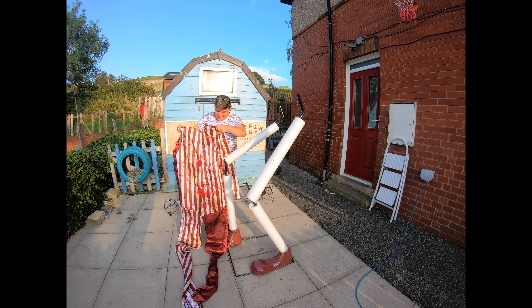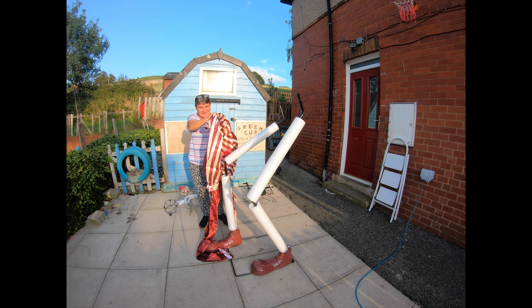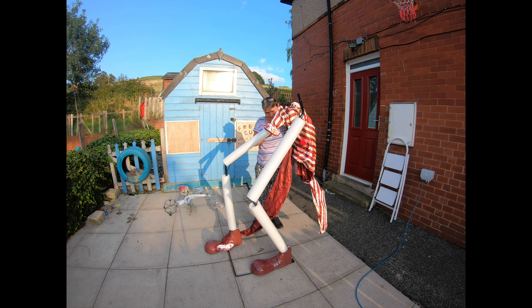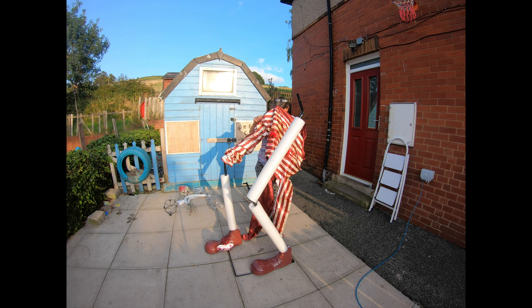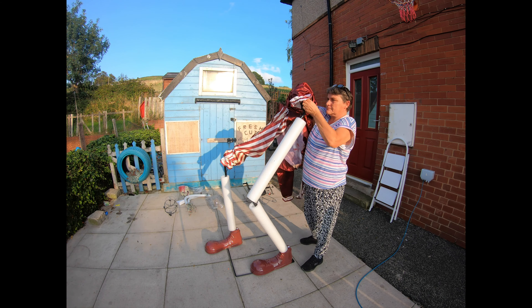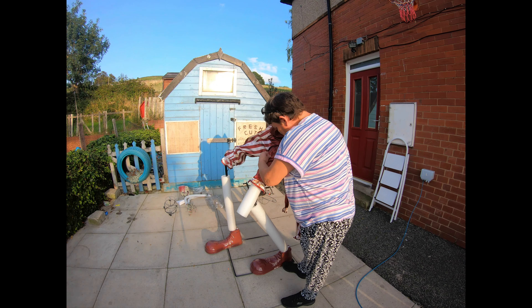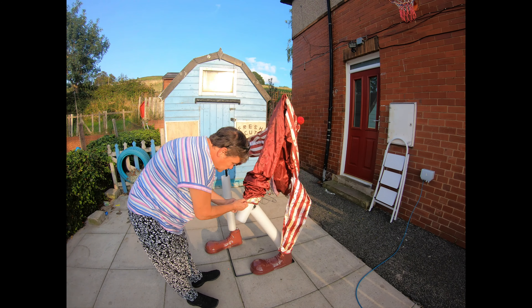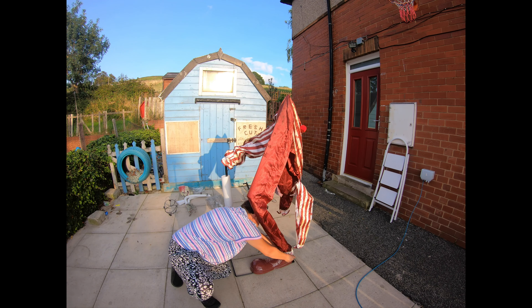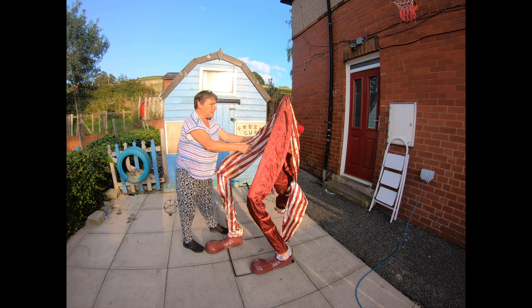I've got his massive outfit and now I'm going to attempt to put this on. He's got his muck-along legs. And that's his legs done.